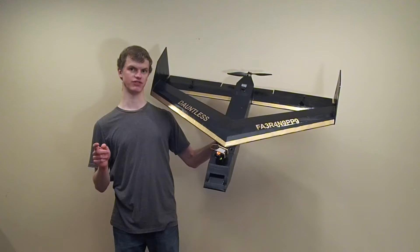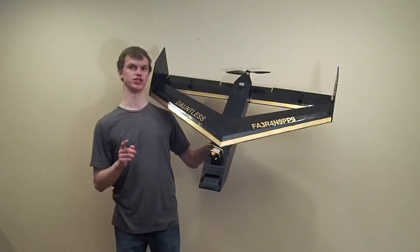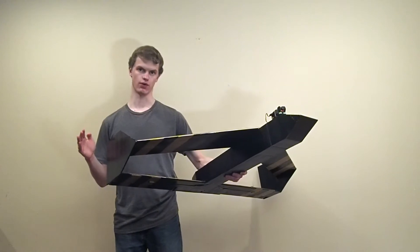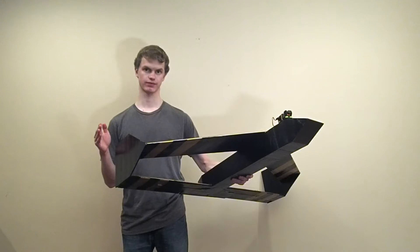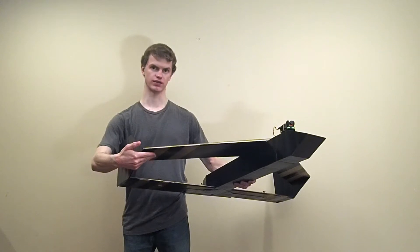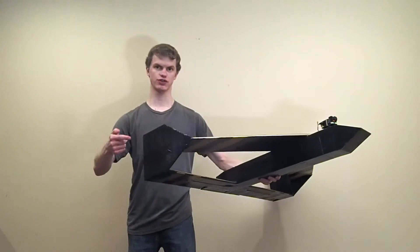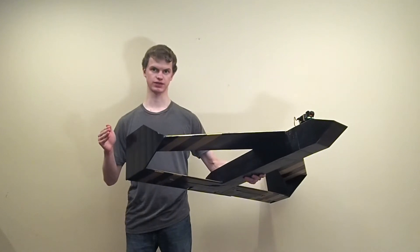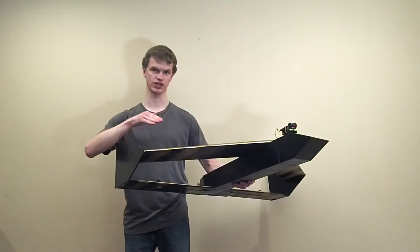Biplanes also have the advantage of being more durable because they have more structure than monoplanes, which is important when working with Dollar Tree foam core. But biplanes aren't without their drawbacks — the biggest one is that they are inefficient because of wingtip vortices. At the wingtips of all airplanes, high pressure air from the bottom of the wing spills over into the low pressure region on the top of the wing, creating a swirling vortex which creates drag. Biplanes therefore generally have more drag than monoplanes because they have four wingtips instead of two.